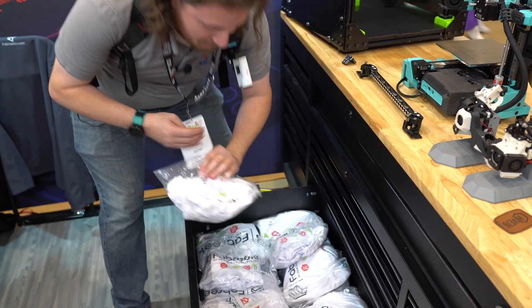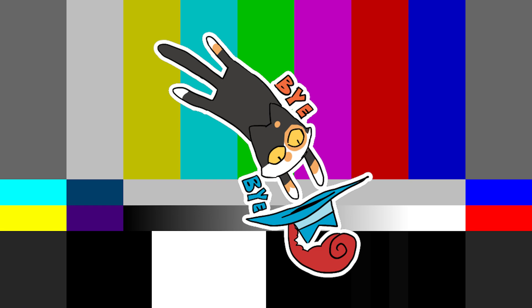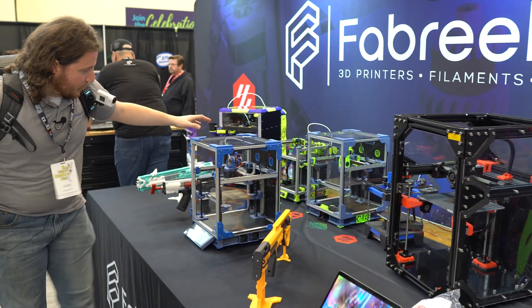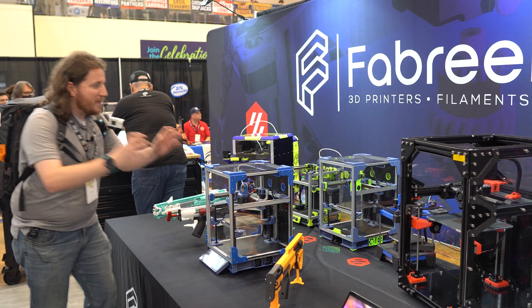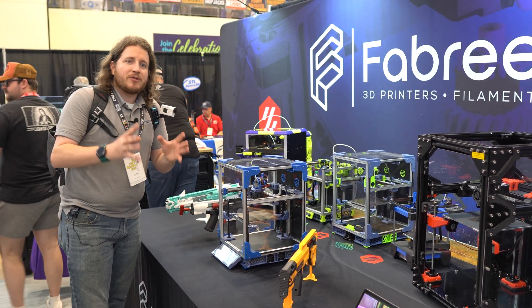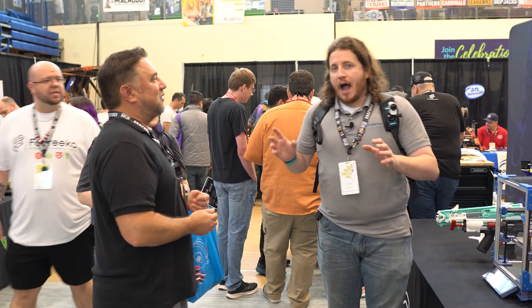Over here we've got some awesome machines from Fabrico — a little Voron 0.2 and a miniature baby Trident. These things are a lot of fun. I like it because it gives you that flexibility of the larger printers, just in a smaller form factor.